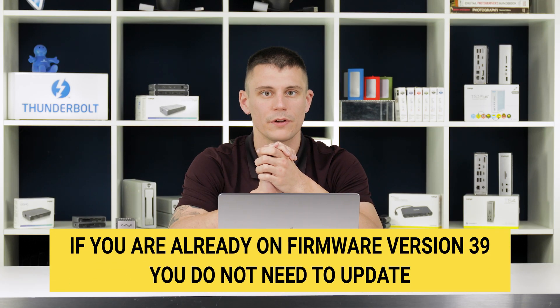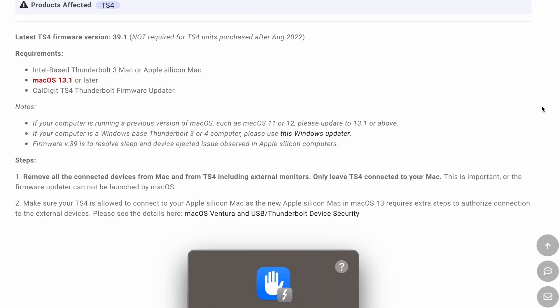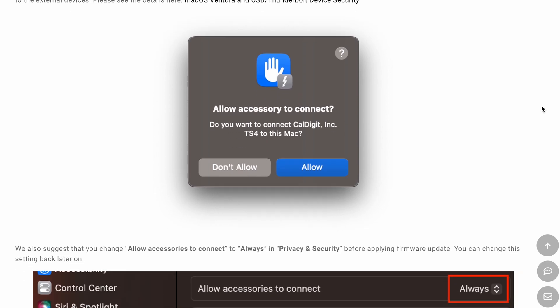If you have not experienced this behavior, there is no need to install this firmware update. Ahead, we're going to walk through the installation methods for this firmware update on both macOS and Windows. Chapters are listed below. There's also a written guide to this process in our knowledge base, also linked below. Let's do it.